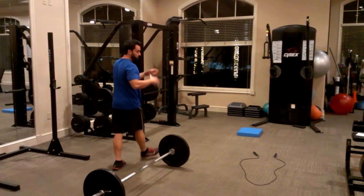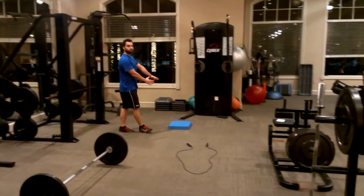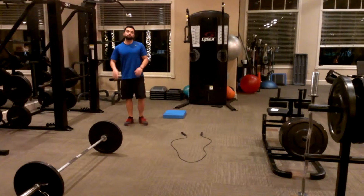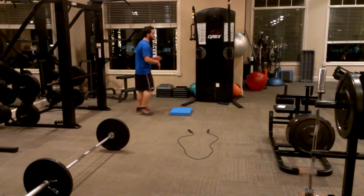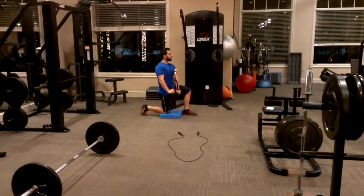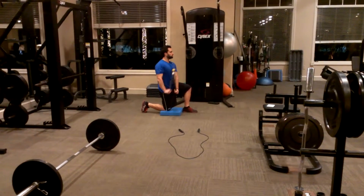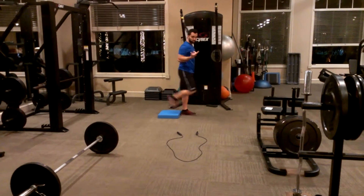I can choose to have zero rest, which means moving quickly into the next exercise. Or I can rest, for example, 30 seconds to a minute, time it, and then move on. A bit of chop — and change your sides.